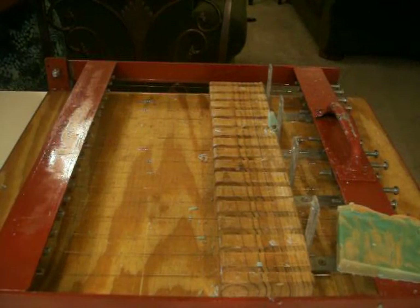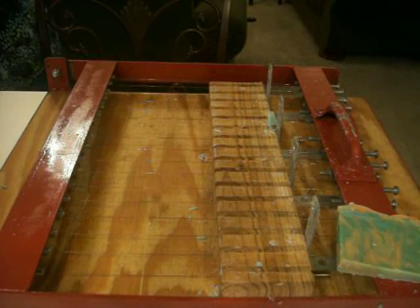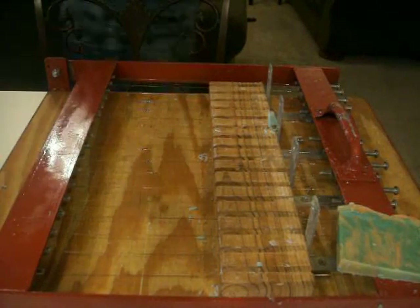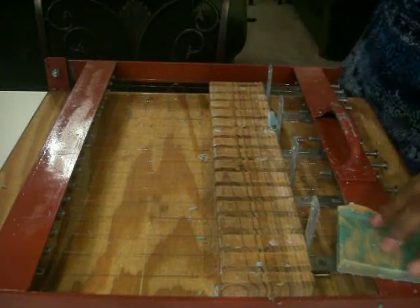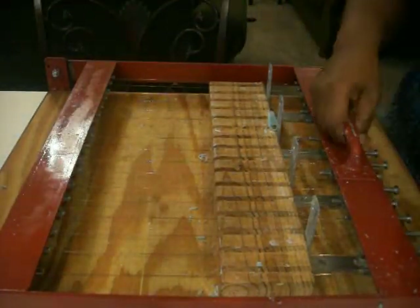I'm going to let them cure. I can't CPOP with this because the mold is just too big to fit in the oven, nor do I care to lift it and make it fit in the oven — it's just too much.